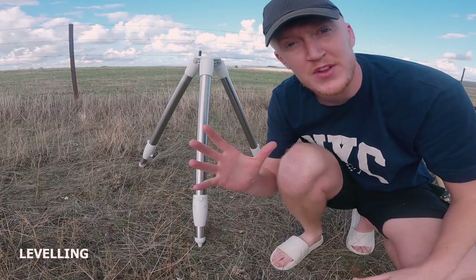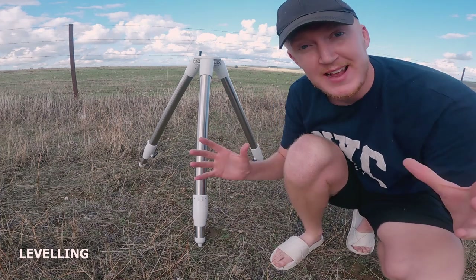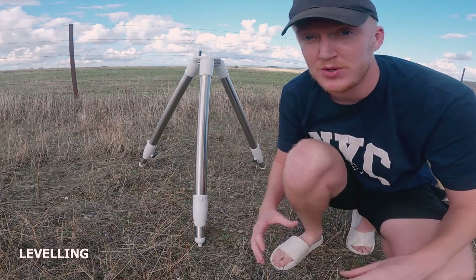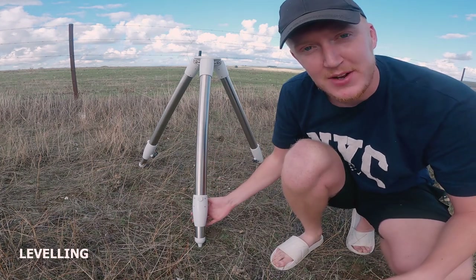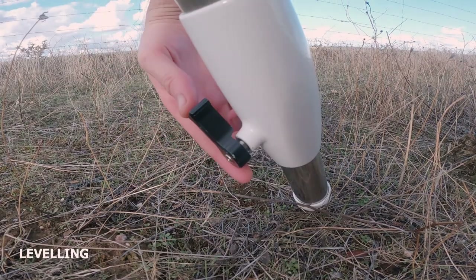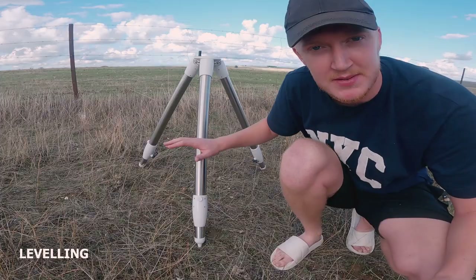Once you've done all of those steps, you now have to level your telescope properly, and this is reasonably straightforward, albeit can be quite annoying sometimes. On most telescopes and most tripods you'll have little adjustments down at the bottom that can raise each leg individually up and down.